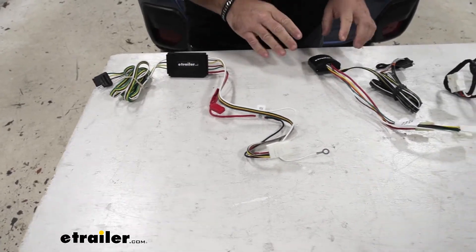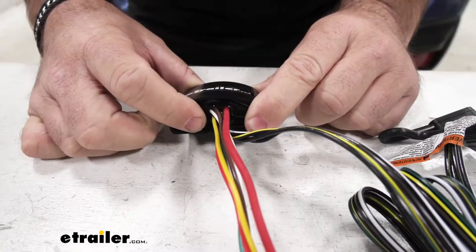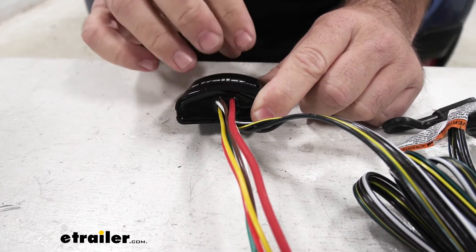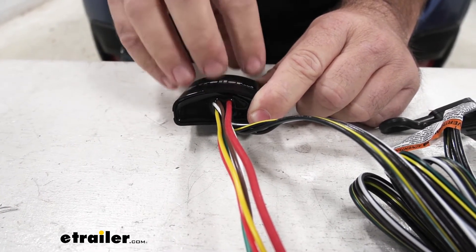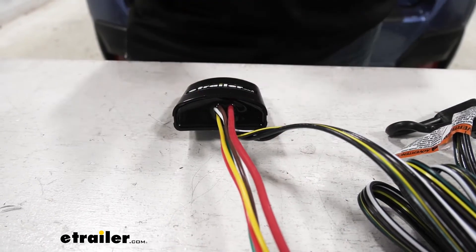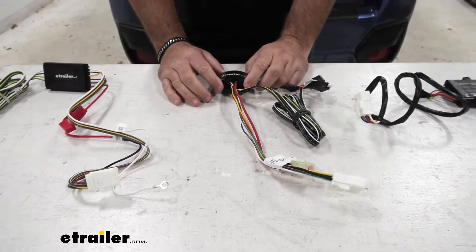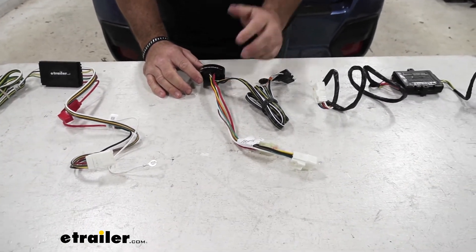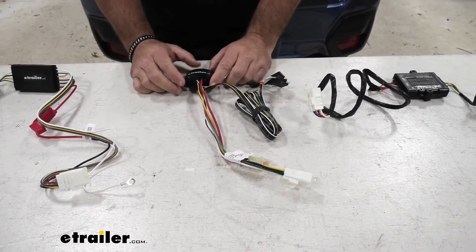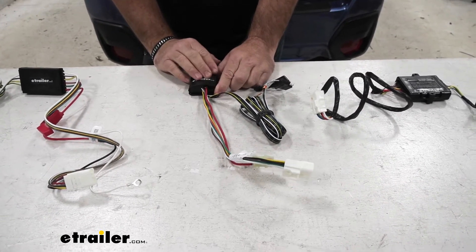Let's go ahead and take a look at the Ticoncha here. If you notice on Ticoncha, there's a potting material in there. What this does is it fills the hole inside of this converter box and it really holds the wires onto the circuit board better than the other two. If there's an issue with vibration where this box happens to come loose, the Curt and the Hopkins tend to fail because the wires break free from the circuit boards.